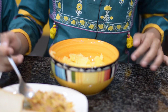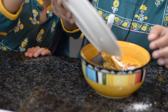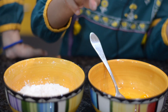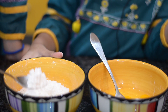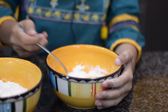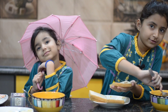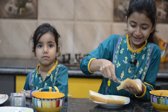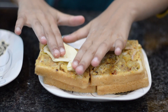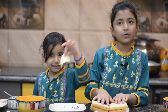Now we will take all the potatoes and mash them together. We have mixed eggs and corn flour. We will put the potato filling into the bread.